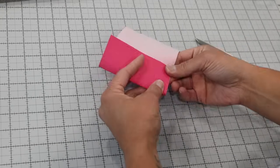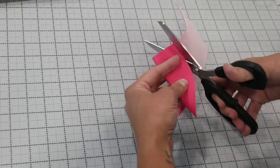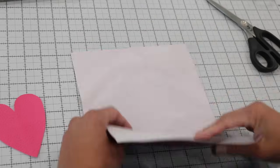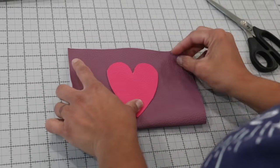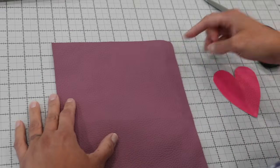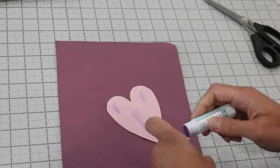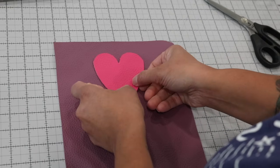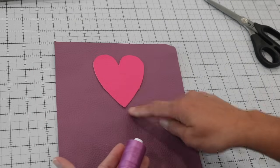You'll also want a fabric safe glue stick or some wash away wonder tape to hold the heart in place. The first step is to freehand cut your heart out — I just fold a scrap piece of the faux leather and eyeball it and give myself a cut. You can cut out any shape that you want because the fabric doesn't fray. Now I fold my exterior fabric in half so I can eyeball it and see where I want to position the heart. Once you decide, that's the top edge of your main exterior of the pouch.